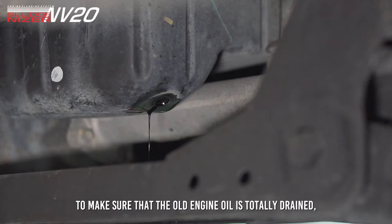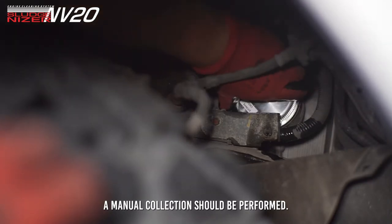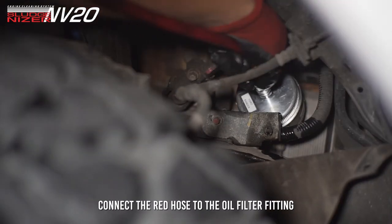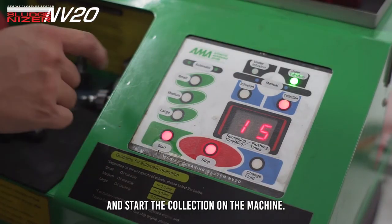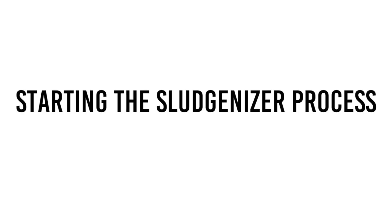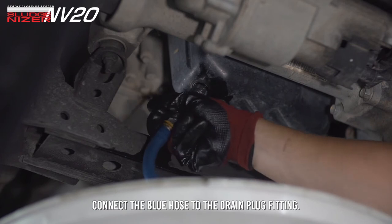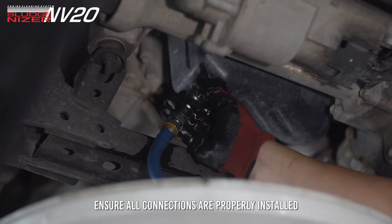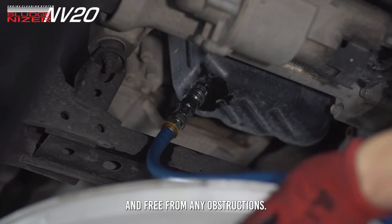To make sure that the old engine oil is totally drained, a manual collection should be performed. Connect the red hose to the oil filter fitting and start the collection on the machine. Connect the blue hose to the drain plug fitting. Ensure all connections are properly installed and free from any obstructions.